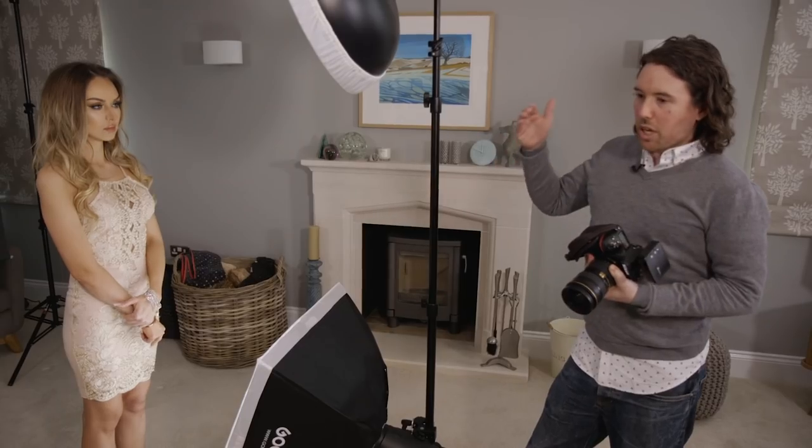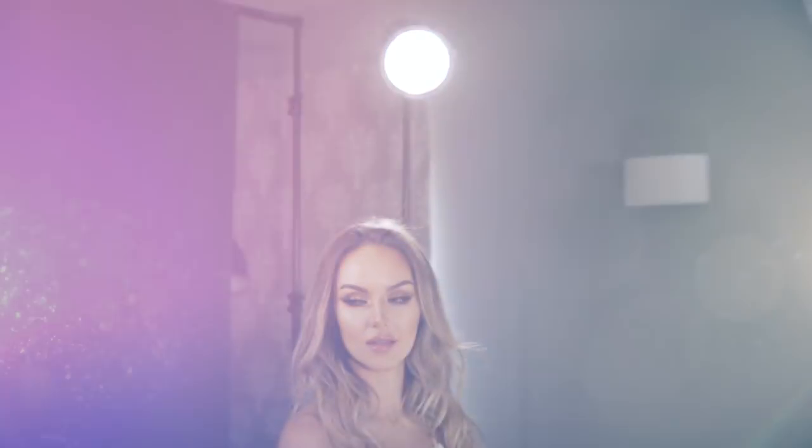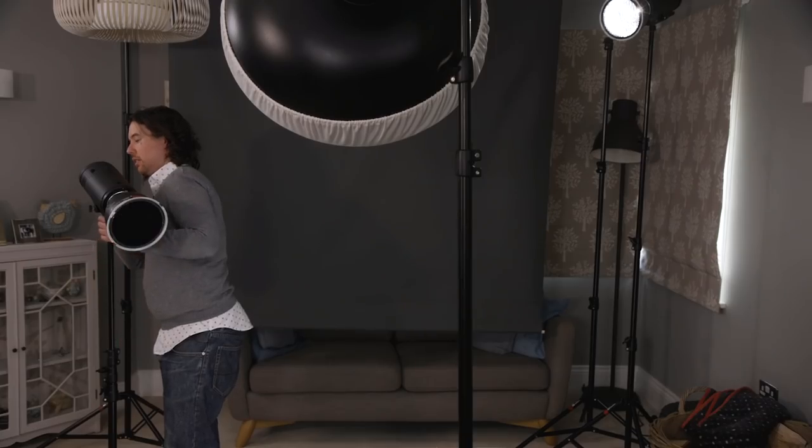I want to add a little bit more depth between my subject and my background — something I'm always looking for in portraits or fashion. I'm going to bring in two hair lights at the back, which will help separate my model from the background by adding a bit of light on the edge of the hair. So we've now got four lights: our key, our fill, and these two hair lights. This light is catching the side of the head on each side, creating that separation and depth.